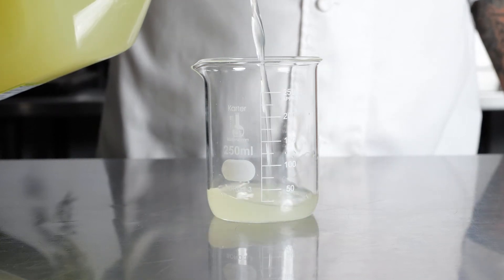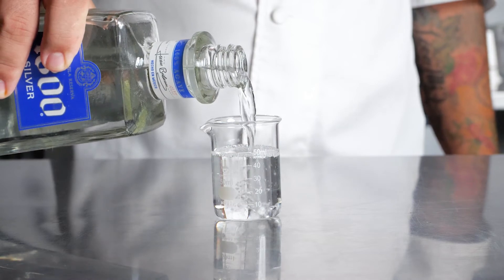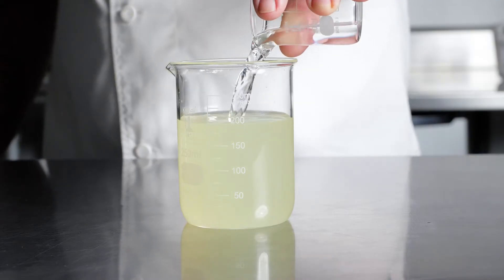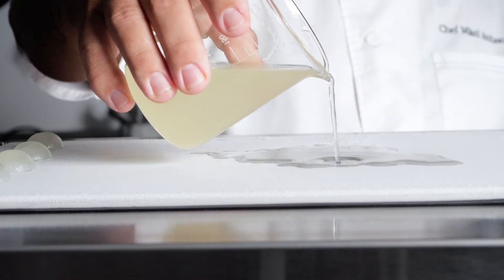I poured 150 milliliters margarita mix and 50 milliliters silver tequila, mixed them together, and poured over the anti-griddle. It froze the alcoholic drink.